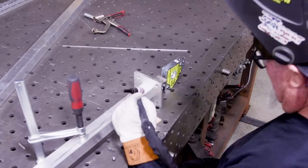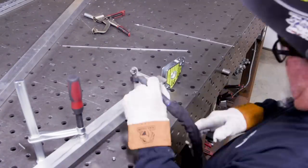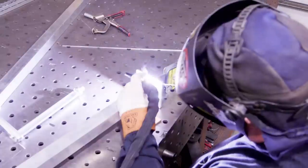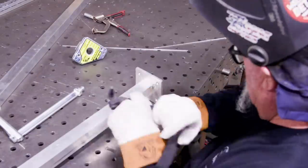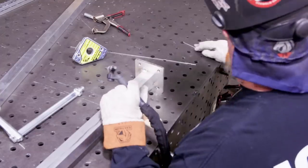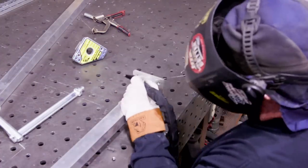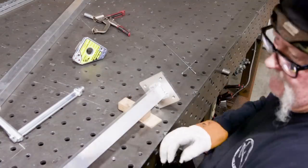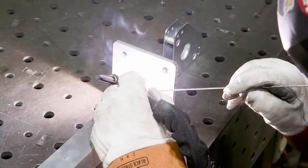Now doing the base plates. Since the base plate is quarter-inch and the tubes are inch-and-a-half by 0.120 wall, it takes a little preheat to get the aluminum puddling before you introduce filler wire. I noticed a lot of preheat time during this build. I do have a helium-argon mix available that works well for this, but I just stuck with straight argon.